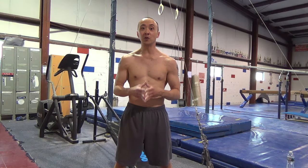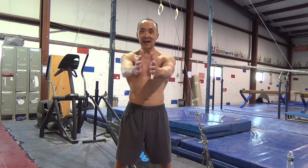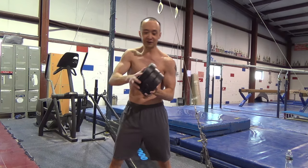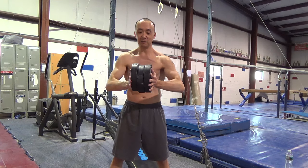Hey guys, I'm Cara, and today I want to try a new exercise that I saw a video on to work the chest where you hold three small weights out here and extend out and come back in. So these are three small five pound plates, and you're going to start off by squeezing them in here and extending out and coming back in.